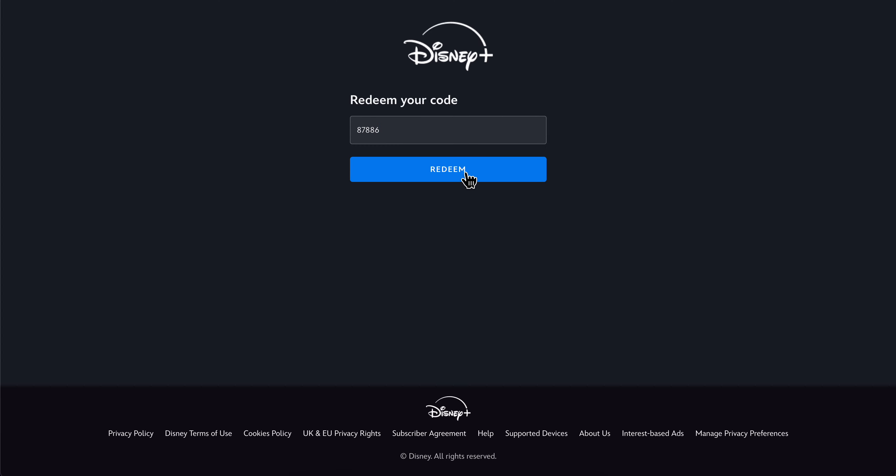Click on redeem, and basically that's it. I really hope you found this helpful. Thanks for watching.